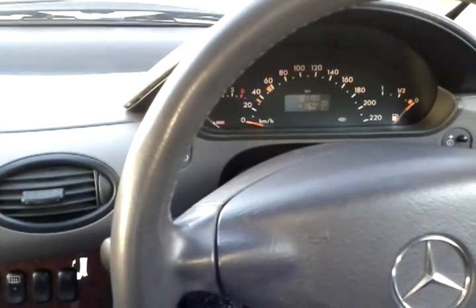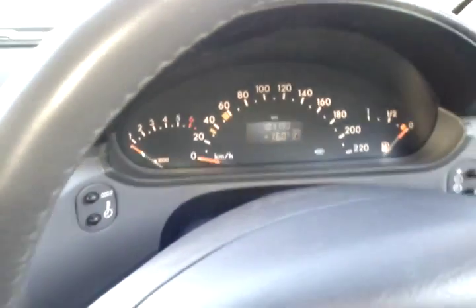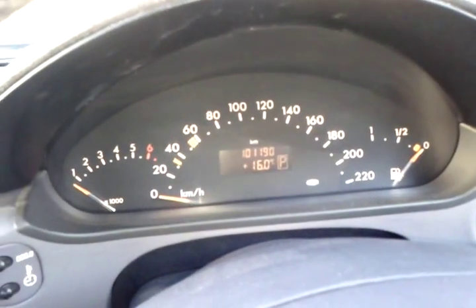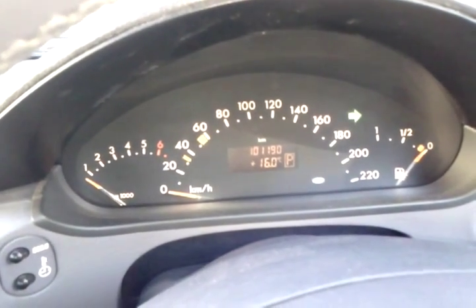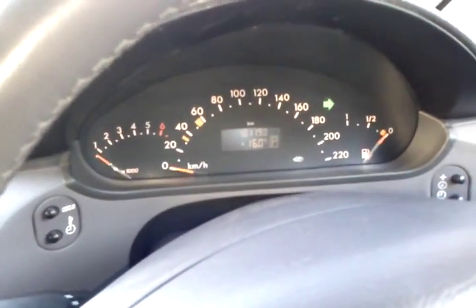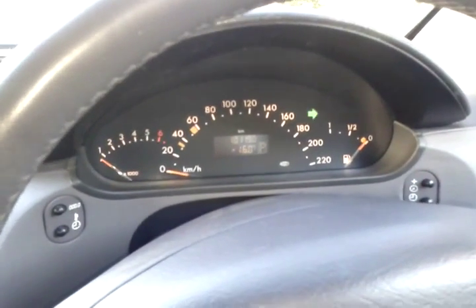This is a problem with an AE160 — as you can see, no indicators. But if I move my indicator stalk to the left, it's indicating right, and it really is indicating right on the outside of the car. Now we come back, we turn it off — it stopped indicating. Now we turn right and it's indicating right. Let's go back to left again — still indicating right.